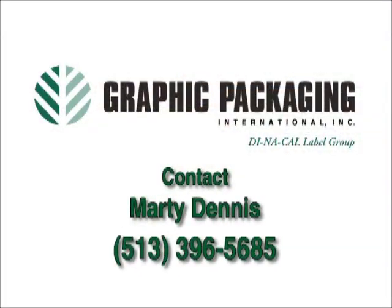For more information, contact Marty Dennis at Graphic Packaging International's Dynacal Label Group.